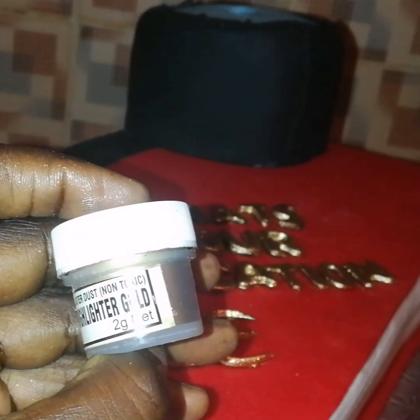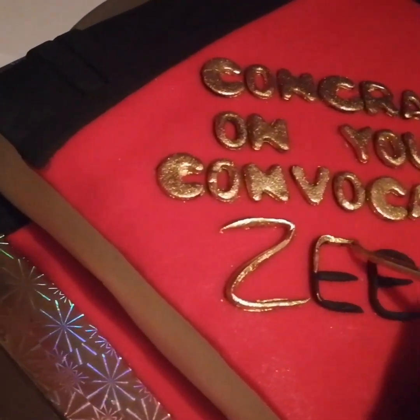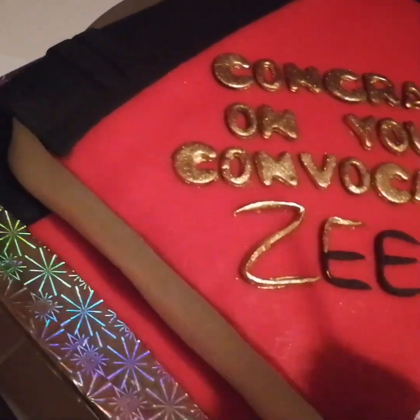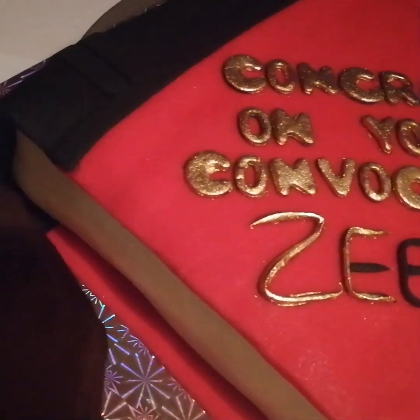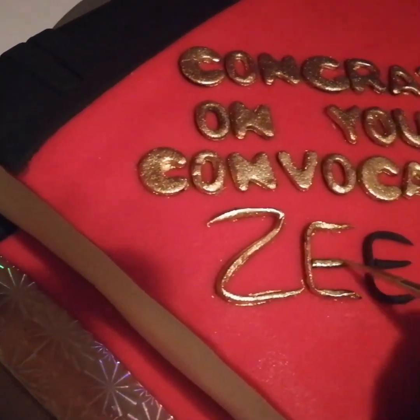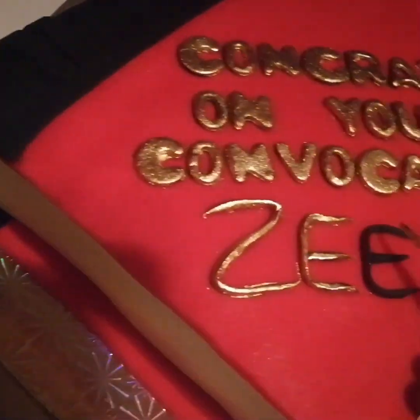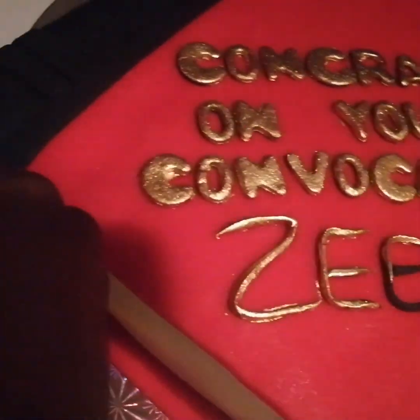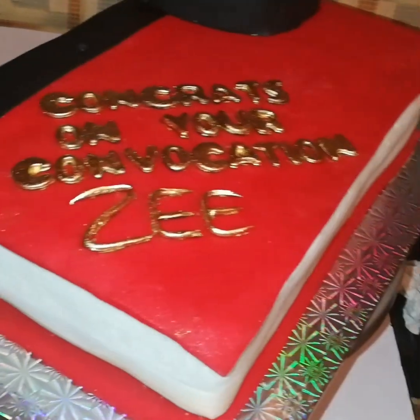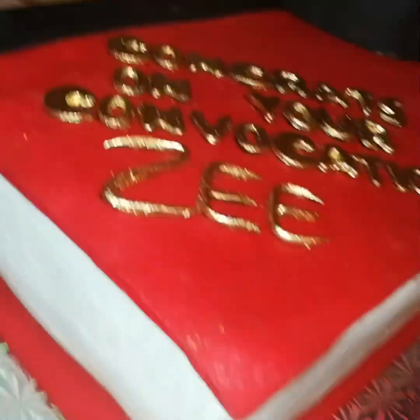Now I'm using what we call 'dust' here in Nigeria — I'm not sure what it's called elsewhere, but at any cake shop you can ask for dust and it comes in different colors. I bought the gold version, mixed it with edible spirit, and used a fine-tipped brush to apply it on the letters to give them a gold color. It basically dries as you apply it because the edible spirit evaporates quickly.